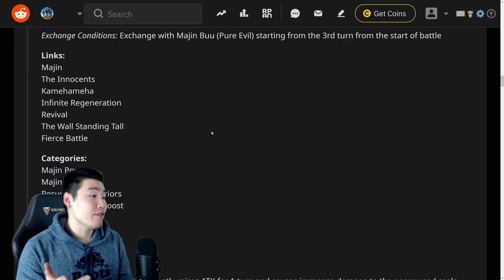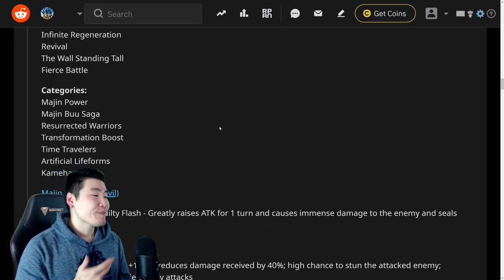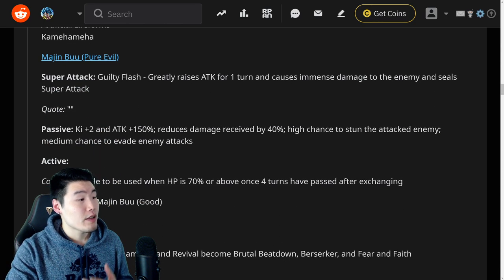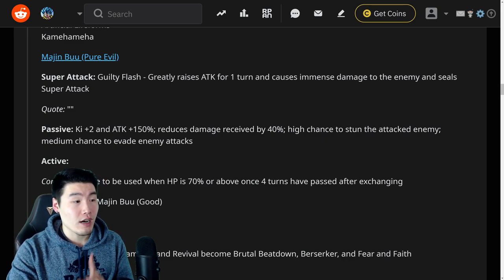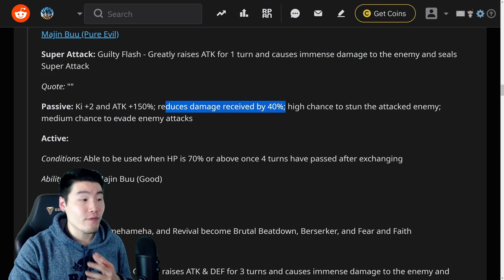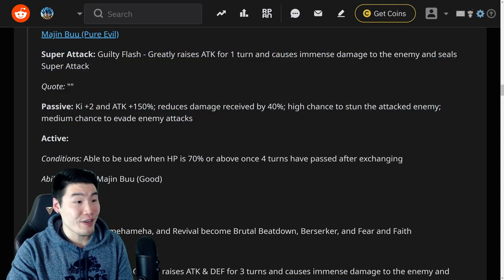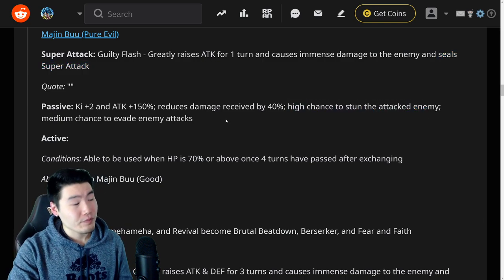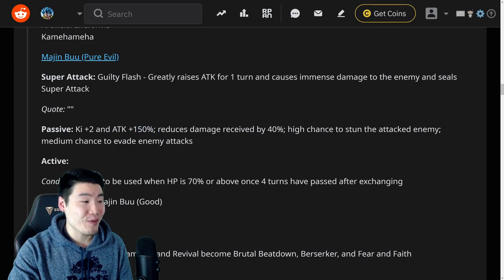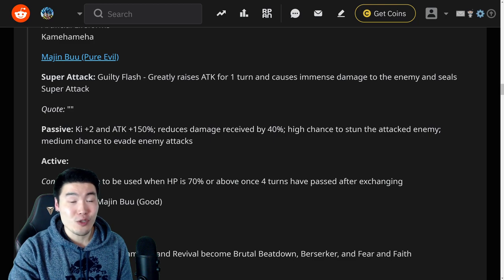Links are Majin, Innocence, Kamehameha, Infinite Regeneration, Revival, The Wall Standing Tall, and Fierce Battle. Categories are Majin Power, Majin Buu Saga, Resurrected Warriors, Transformation Boost, Time Travelers, Artificial Lifeforms, and Kamehameha. Once he exchanges into Evil Buu, the super attack is Guilty Flash — greatly raises attack for one turn and causes immense damage, and seals super attack. Passive is Ki plus two, attack plus 150%, reduces damage received by 40%, high chance to stun the attacked enemy, and medium chance to evade enemy attacks.